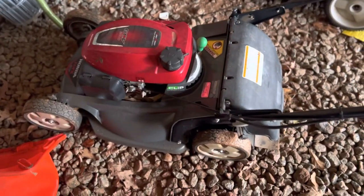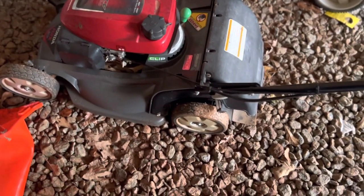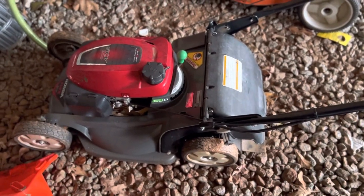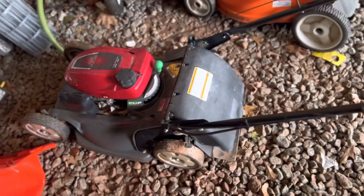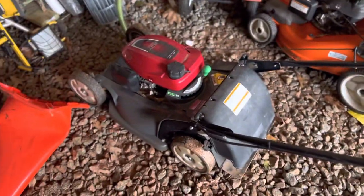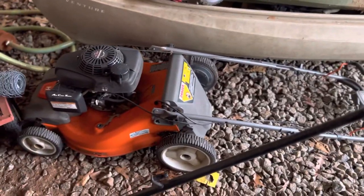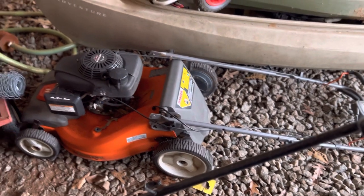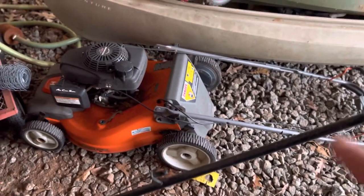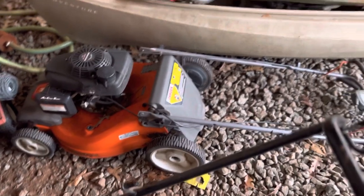Last but not least, my two push mowers. The first one I love — sadly I messed up the crankshaft hitting a stump, so the engine shakes itself apart now. It's an HRX 217 — a great push mower for anyone wanting a more premium option. The other one has a messed up arm on it. This is actually the mower that started my entire business — everything you've seen in this video came from this mower. Just goes to show what you can do if you put your mind to it. That's my 2023 lawn care setup — hope you enjoyed and let me know if you have any questions.